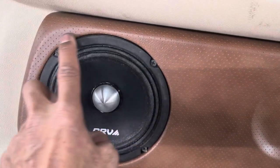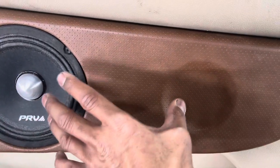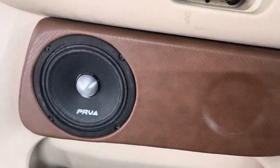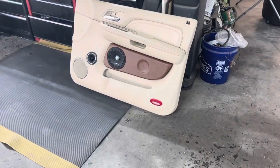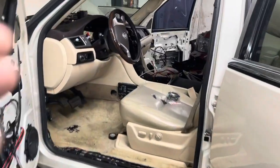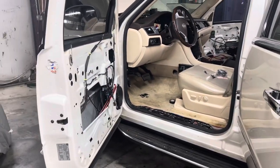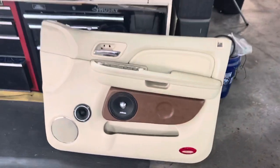You can get down and dirty — go in here, bevel it all out, make a press-in grill, and you won't see anything. It's just that I'm on a time frame and have to get this thing done by Sunday. I know people are like, why did he choose to go brown? Well, the dash in here is brown, the steering wheel is brown — it's two-toned all through the truck. So we just decided to two-tone the doors. His truck, not mine — I got to do it how they want it done.